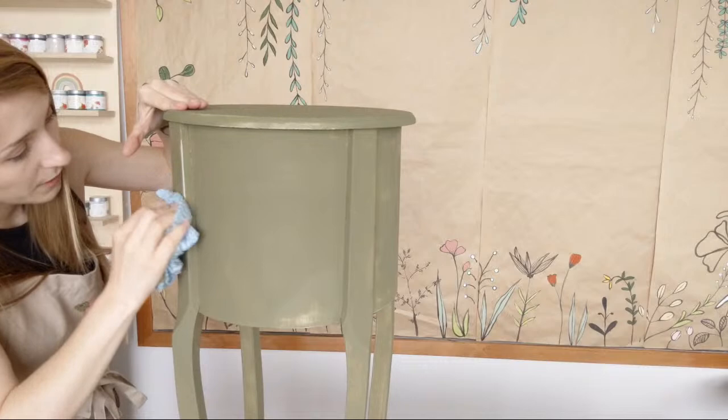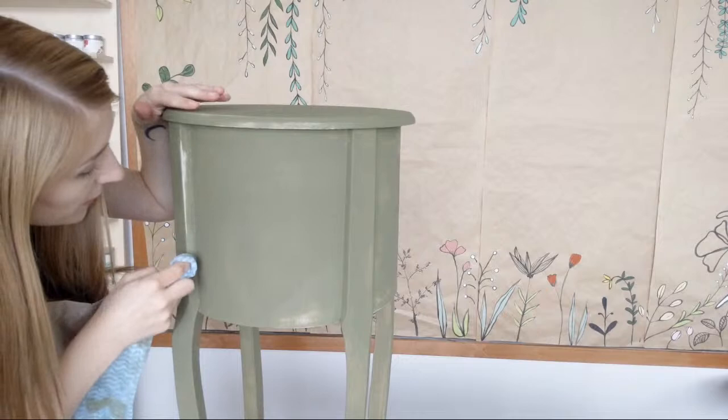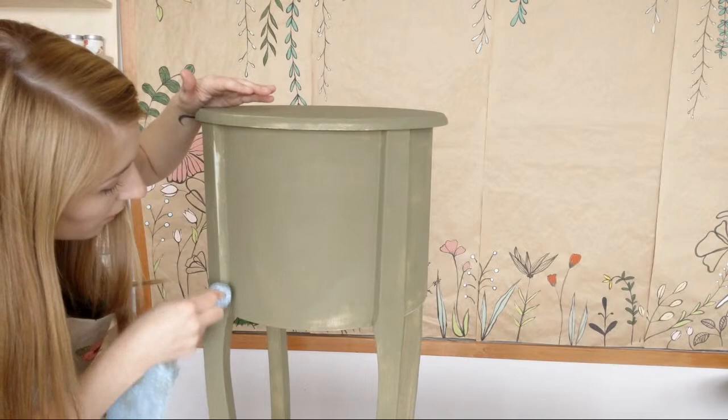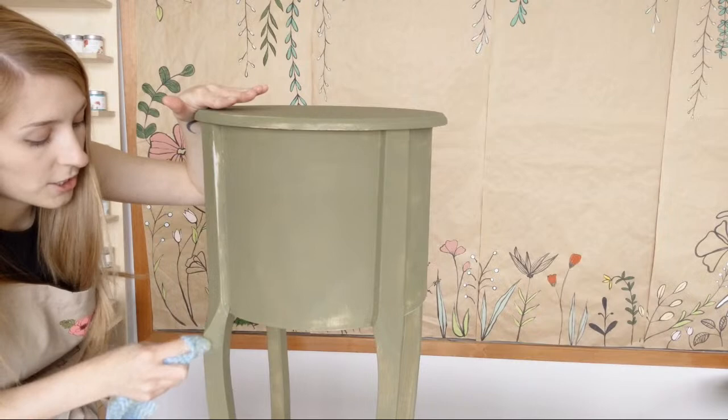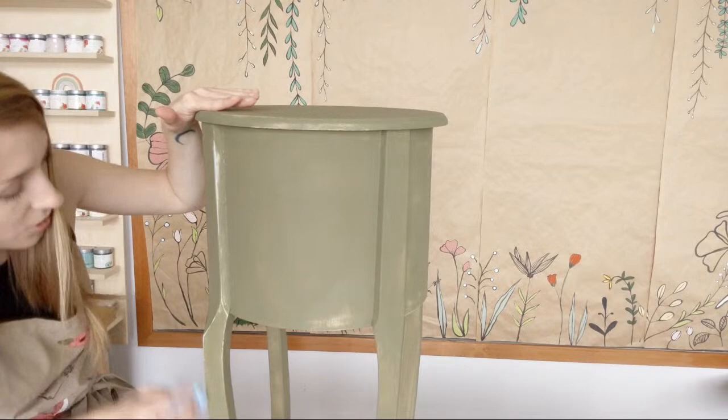Whoop-de-Doo is definitely showing through there — that bright teal. I think we're going to put it in the garden instead. It's a very nice summery color — it's also the color of the month if you're interested. A really nice blue, perfect for summer. I would love to see Adirondack chairs or something nice for your porch in this — a nice pop of color.